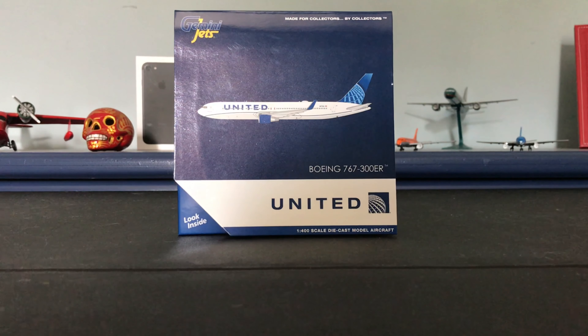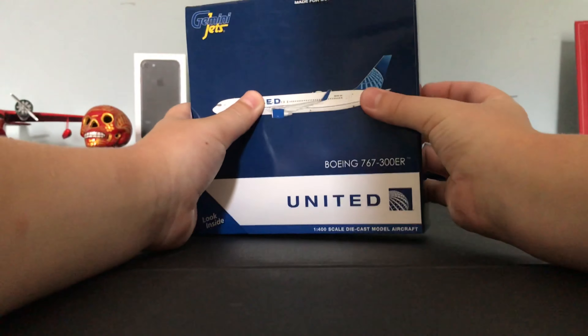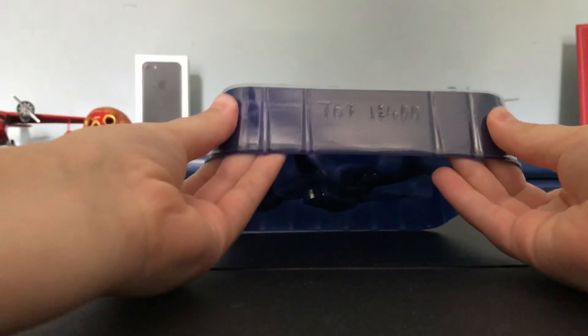So that's five unboxings in a row — I might try to make another video tomorrow to break that up. But yeah, let's just go ahead and unbox this model. I'm really excited for this one.